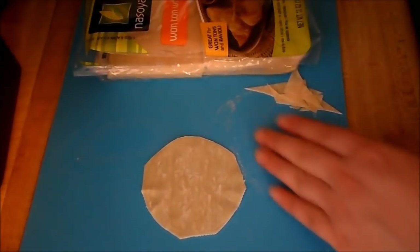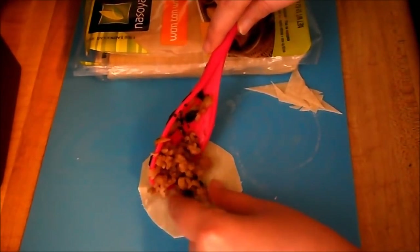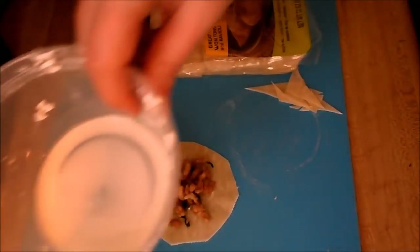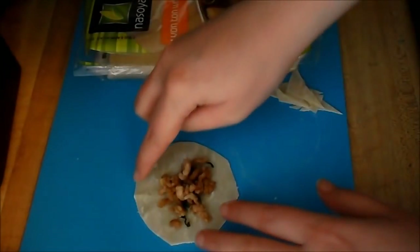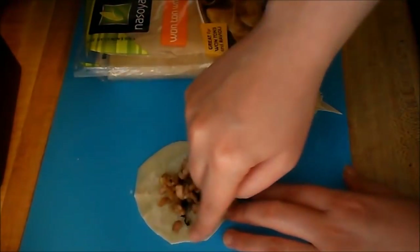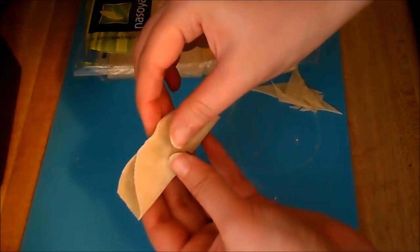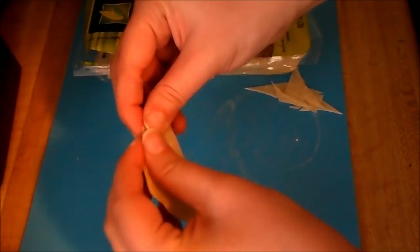Once you have the wrap ready to go, you're just gonna take some of your filling. This is the key part — I have a really hard time with not over-filling them. Then I have a cornstarch-water slurry here. I'm just gonna dip my finger in and put it around the edges. Then all you need to do is fold it in the middle and pinch together all of the sides.